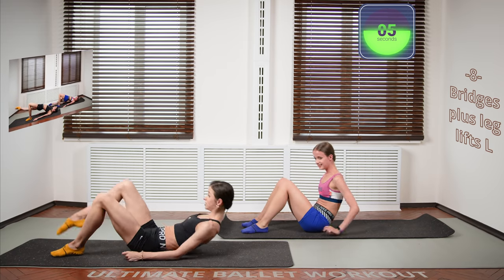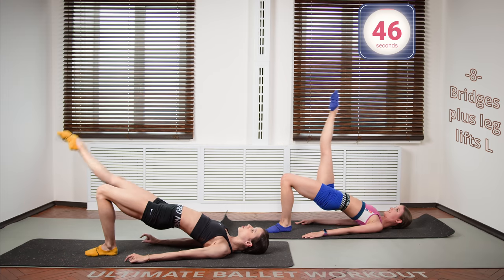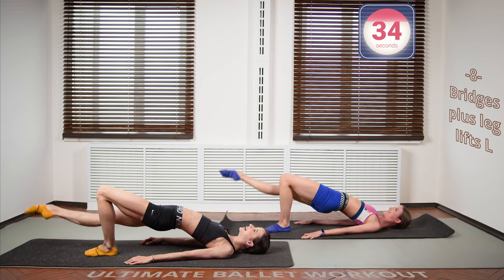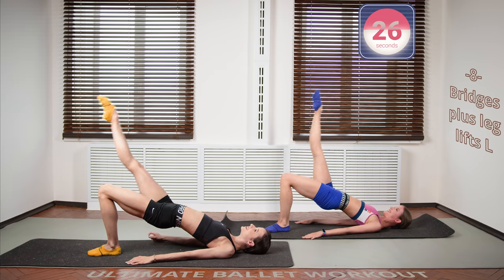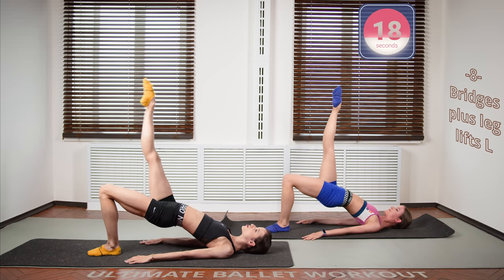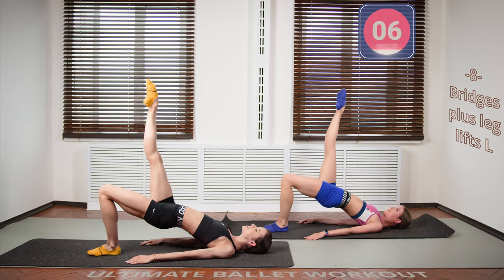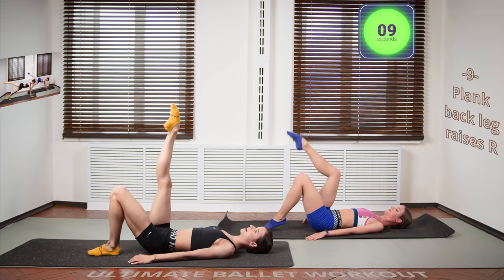Now let's continue with bridges — the right leg will go up. Let's begin. Control your muscles, do not just swing. When I'm doing these exercises I'm like, turn out! Don't forget to breathe, do not hold your breath. Try staying relaxed with your breath and with your upper body — the lower body is working, that's the key. Five seconds, give me the last one. And relax, very nice.